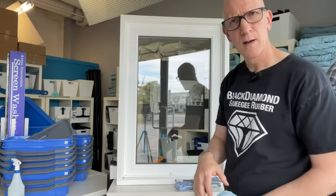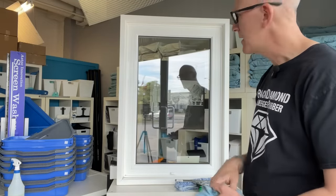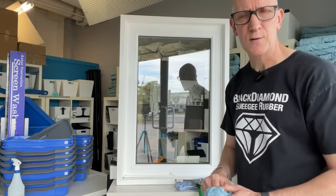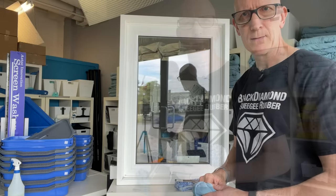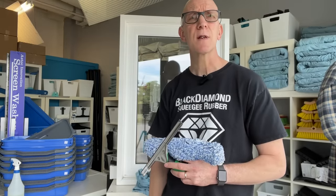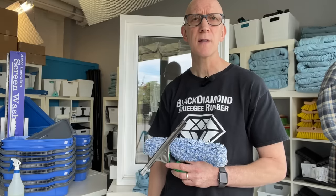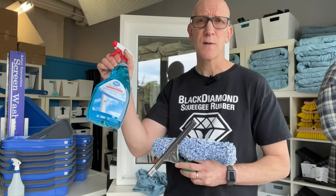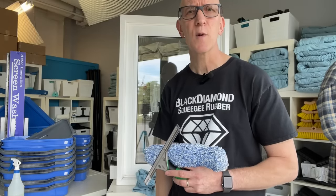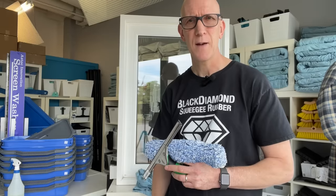And there we have it. I guarantee you - go away, come back in a couple of hours, take a look at your window. It doesn't matter where the position of the sun is - this will be a streak-free window cleaning job. Thank you for watching our video today. Now that you know the secret to streak-free window cleaning is to entirely remove the dirt and solution off the glass - which is what you can't get with the old spray-and-wipe method - you need the professional window cleaning tools. For all your window cleaning tool needs, please visit thewindowcleaningstore.com. Thanks for watching, bye for now.